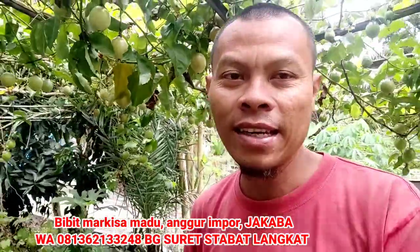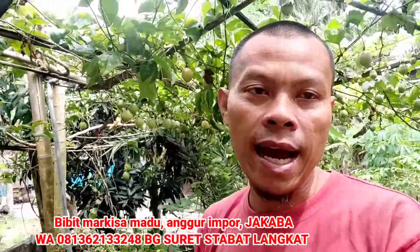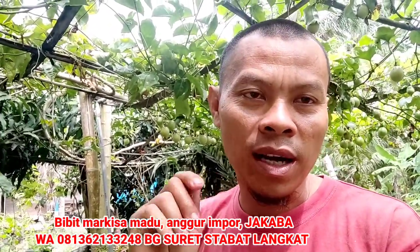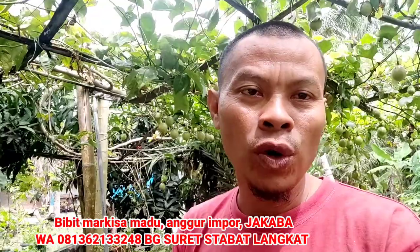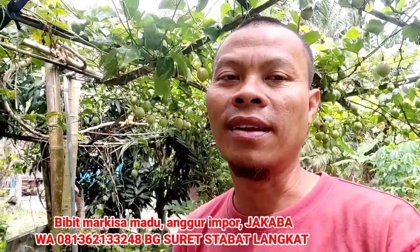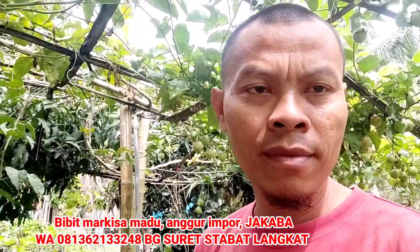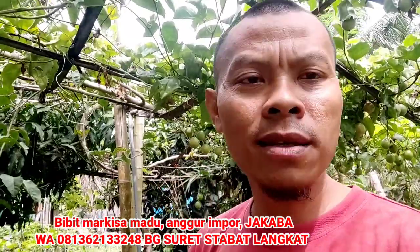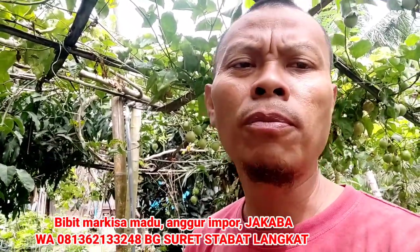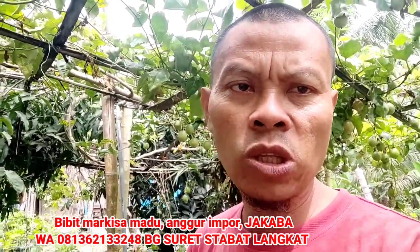Oke sahabat ya, demikian hari ini bagaimana cara membuat atau cara mengembangkan jakaba sebagai temannya nanti Biosaka. Kalau Biosaka itu kan elisitor, bukan pupuk. Jadi pupuk ini jakaba ini. Terima kasih atas perhatiannya, jangan lupa di-subscribe, jangan lupa pula di-share, supaya teman-teman kita petani yang selama ini menjerit karena pupuk bisa kreatif, membuat pupuk sendiri, membuat elisitor sendiri.